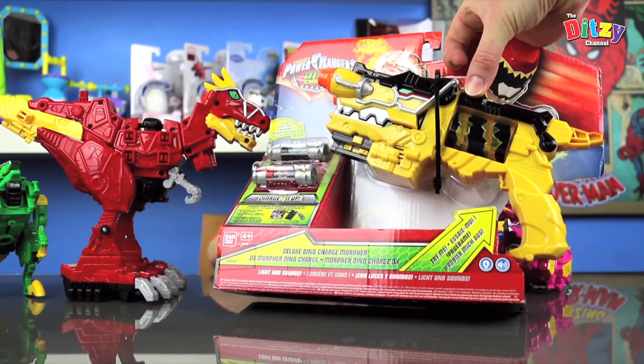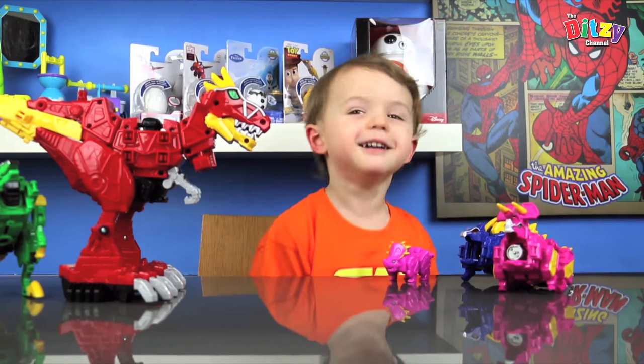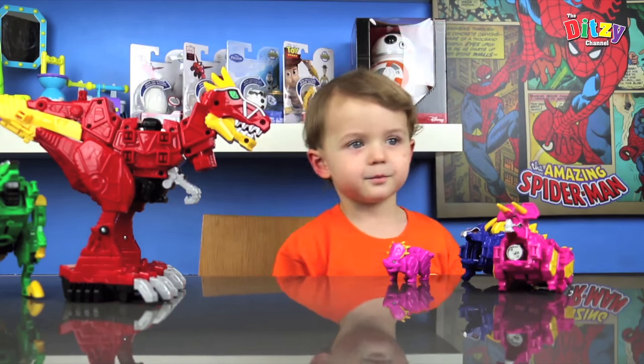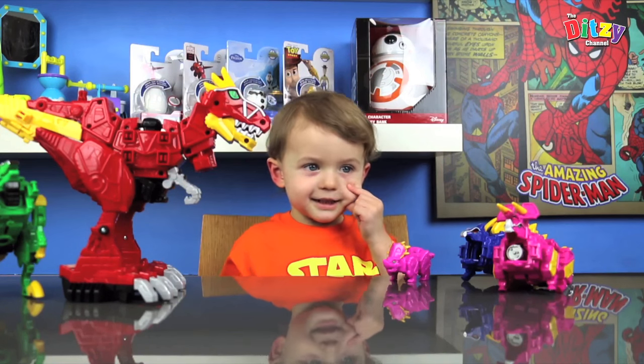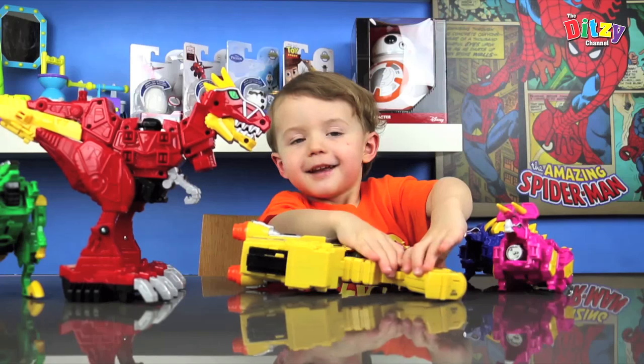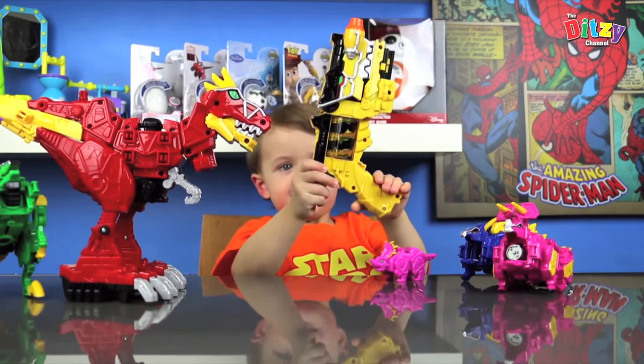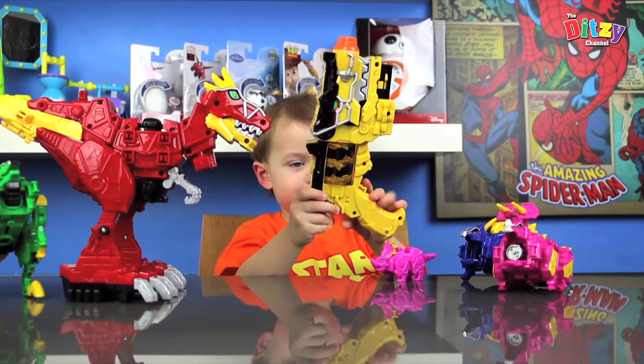Shall I open it up for you? Are you excited? Yes. What is that? What is it baby? It's a Morpher. A Morpher? And what does a Morpher do? You put the Dino Chargers in it.